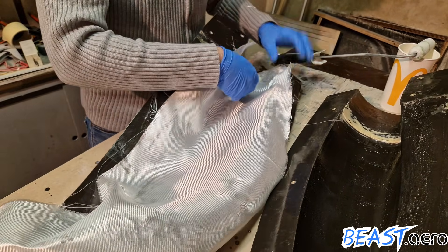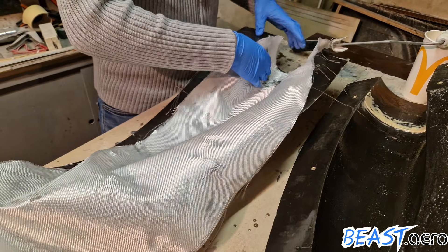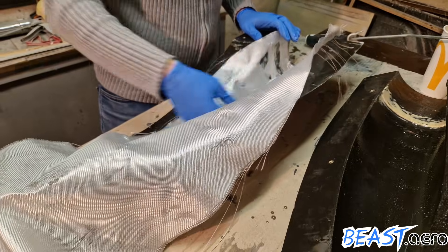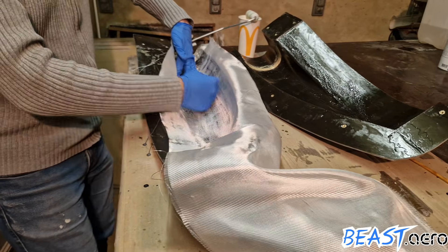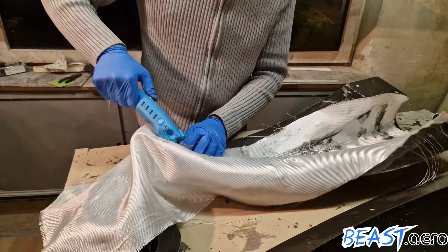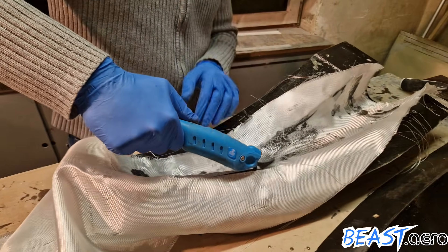Of course there will always be a wrinkle here and there, but you can get rid of them by simply pulling at the end of the cloth. Always start at the middle and then just work your way outside from there. You can see by the color where it's already attached and where not.